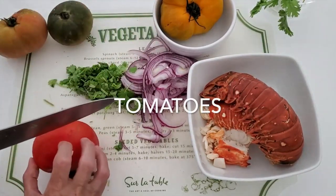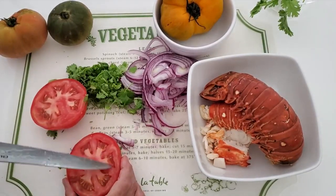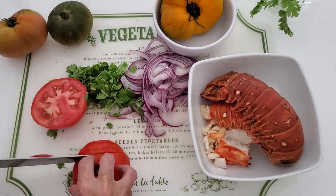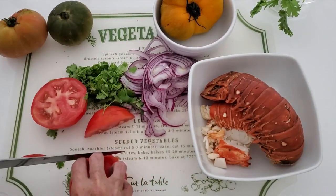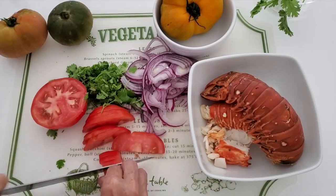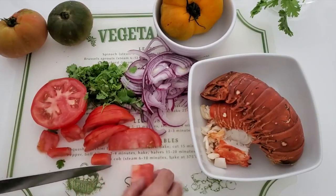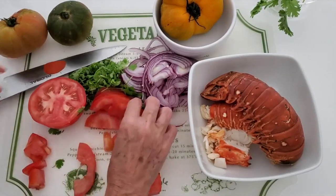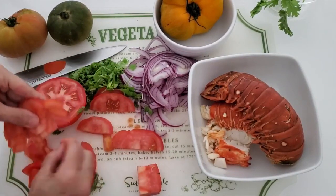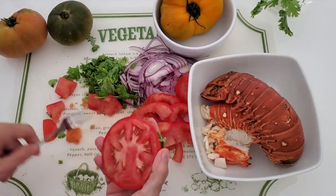Now we're gonna take a tomato and we're gonna slice it. There's two things you can do: you can peel it if you want to, and you can seed it. I'm gonna seed it this time just because I want the mix to hold the sauce together and not become runny. We can remove the seeds from each piece, which is super easy, or we can take them out with a spoon from each half side. If this tomato was a little more ripe and soft, you could squeeze all those seeds out of it.